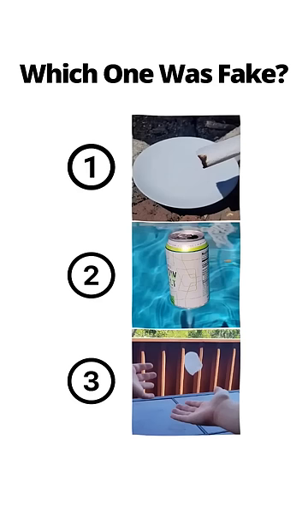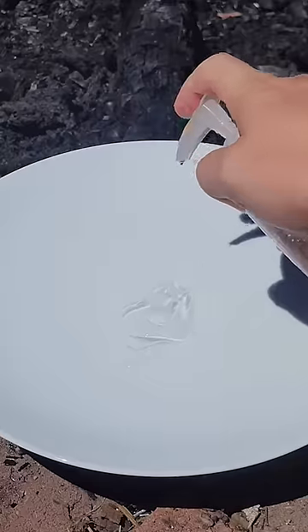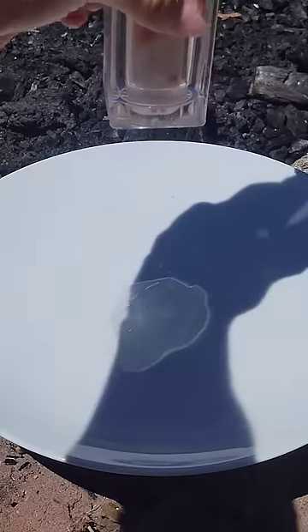You've seen all three videos now — pause to vote in the comments which one you thought was fake. If you thought the hand sanitizer video was fake, you'd be correct.